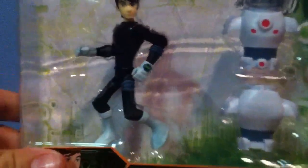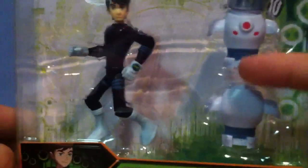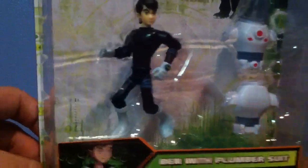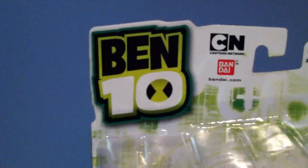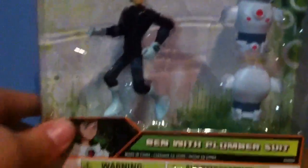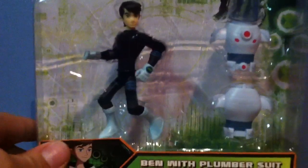So here you go, here's a standard Ben Tennyson figure, except he's in a black suit, but the face is the same, and you got these two parts — the front and the back part, plus the helmet for the rest of the plumber suit. You also have on the top Ben Tennyson, and you have old Ben as a shadow, and you also have Ben 10. I don't know why they took off Ultimate Alien — I'm just guessing that it's because they are re-releasing all the original figures, so it's just going to say Ben 10.